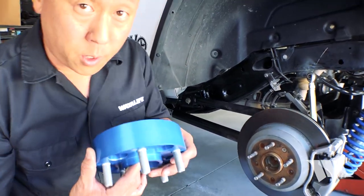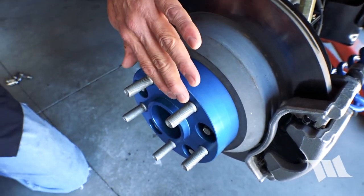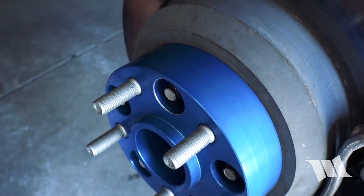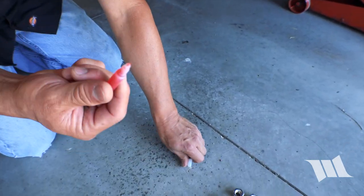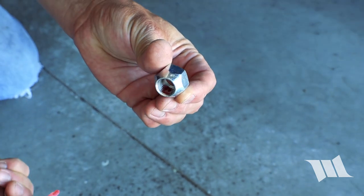To install your wheel spacers, all you need to do is place it onto your axle over the wheel studs. Make sure that it's nice and flush and that the wheel studs aren't protruding past the spacer itself. Then you're going to want to take your lug nuts that are provided along with the red Loctite provided, and apply some of it on the threads.